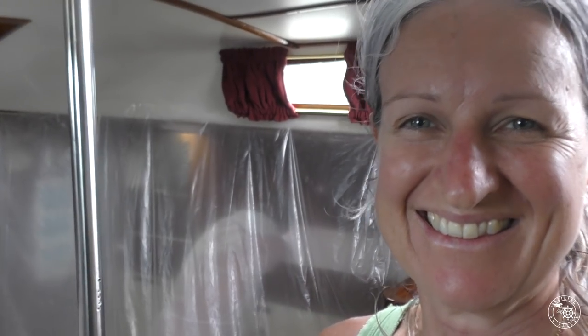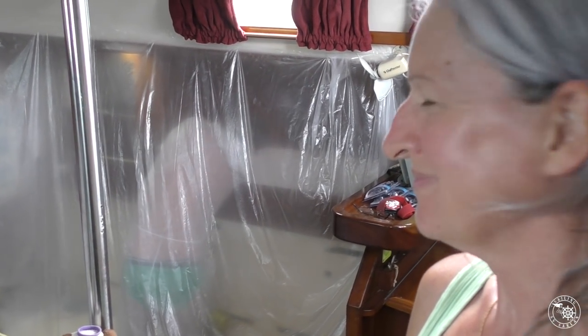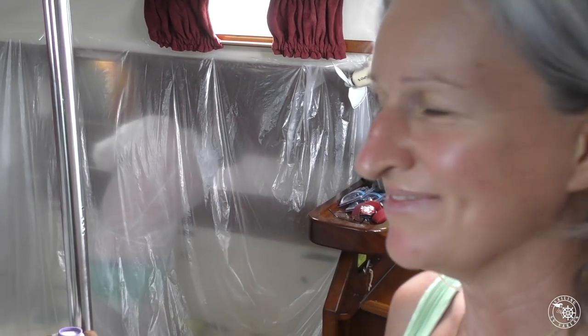Welcome to our living room. It's been like this for four days. My husband's in there.